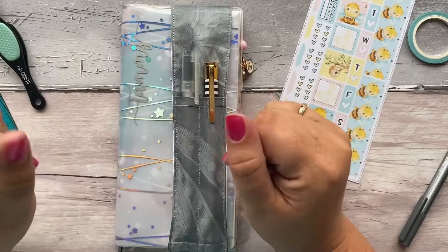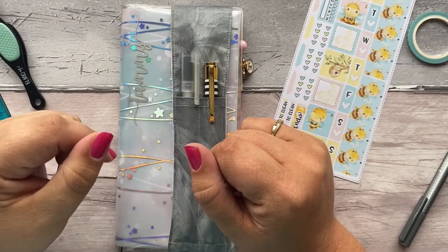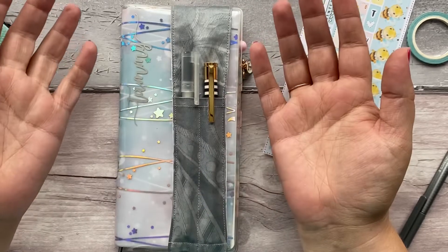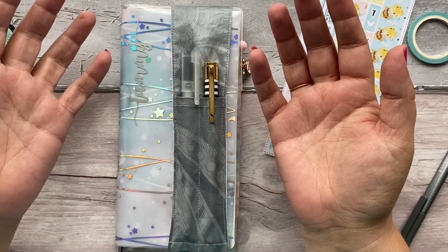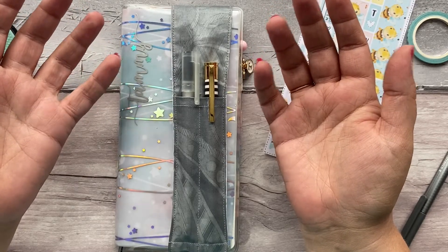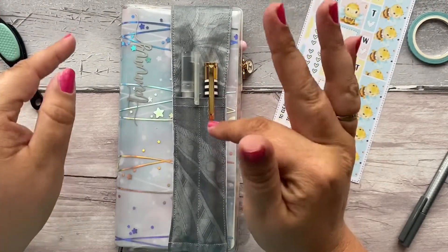Hello everybody, welcome back to my channel. I hope you are all doing well. We're going to be planning a Hobonichi today — I didn't do it last week because basically the week evaded me. It was there one minute and gone the next, so we're going to plan this week.